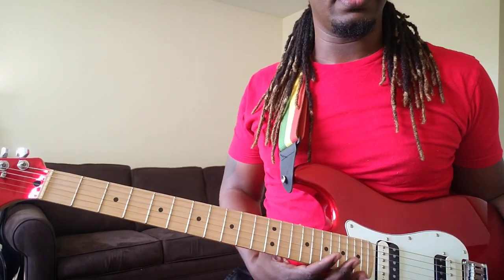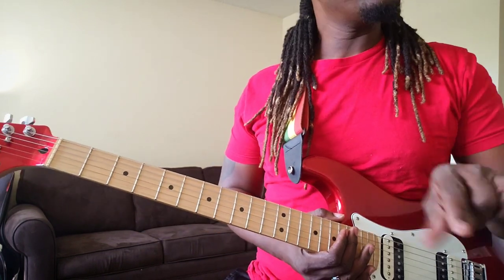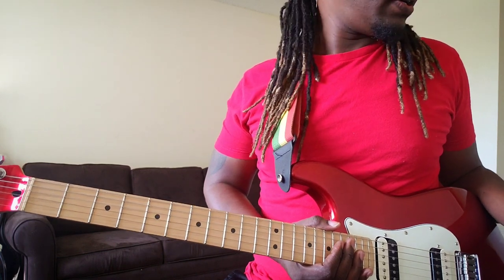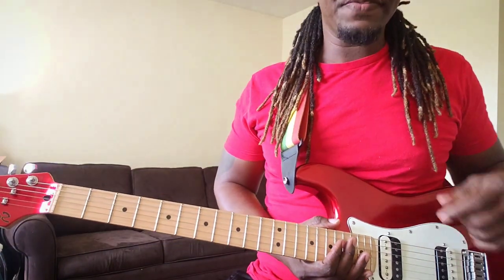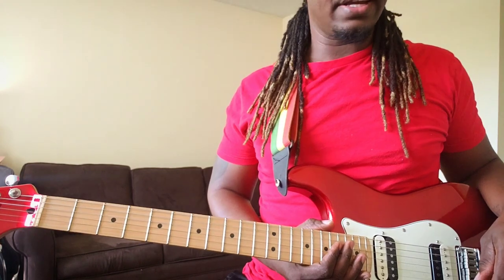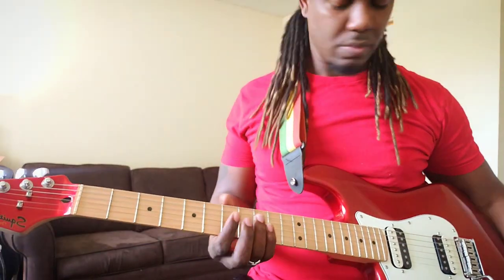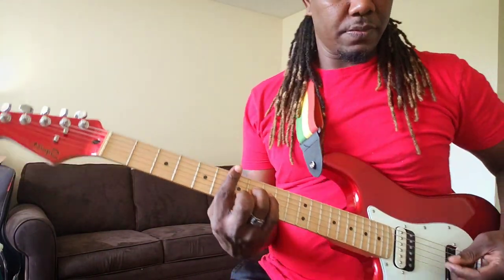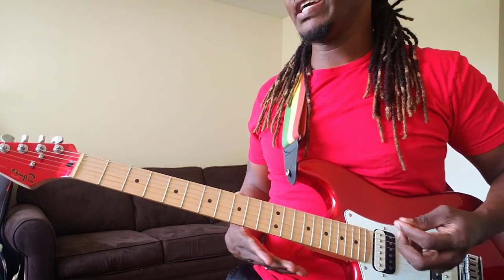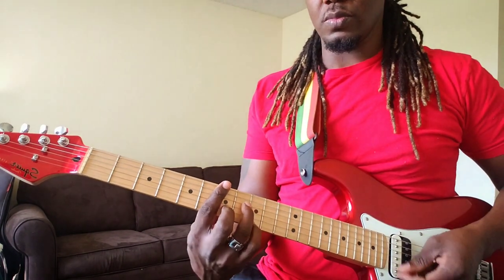I found a drum track online — it's not really reggae but it's about 65 beats per minute. For a little encouragement, on my Pod HD 500X from Line 6, I just add a little bit of delay to the clean tone. Let me demonstrate. Remember, reggae is on the downbeat — you gotta feel it. Try to lay it back a little bit.